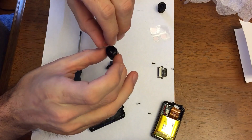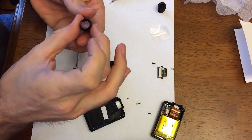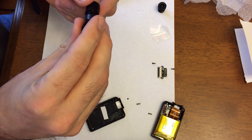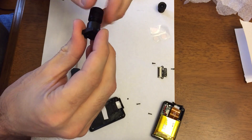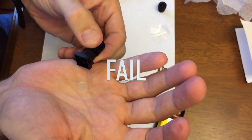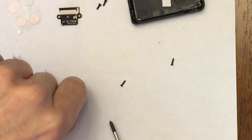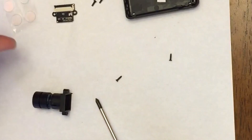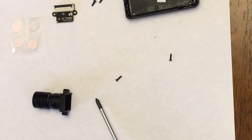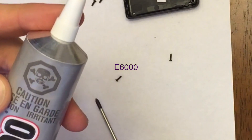I wonder if that will fit. Oh, it fits right in there, and I should be able to screw this back in. I'm going to try to put some glue on one of these IR filters with the E6000 adhesive.